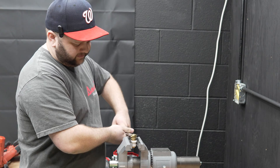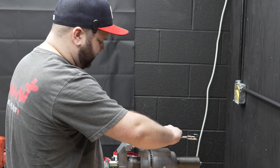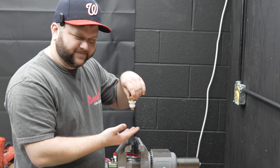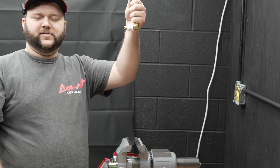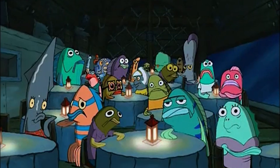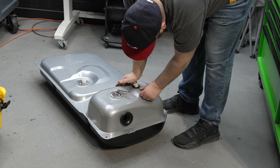Next, Tyler screwed the vent into the plastic bushing. The vent was then inserted into the gasket already installed in the tank.